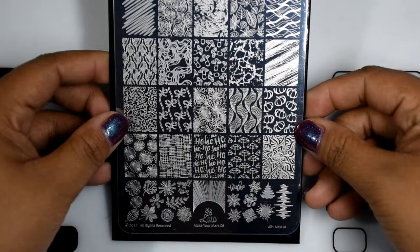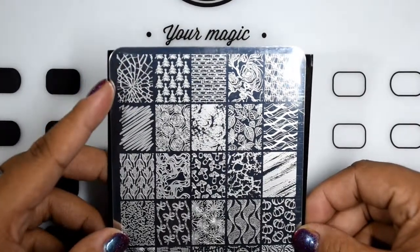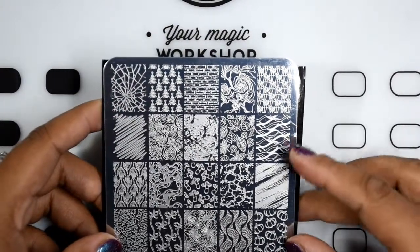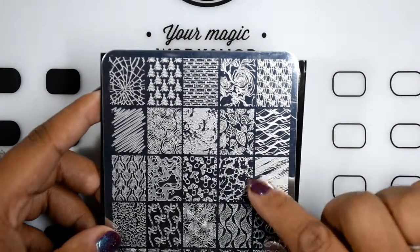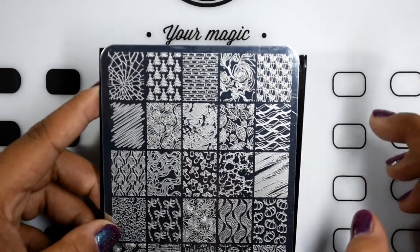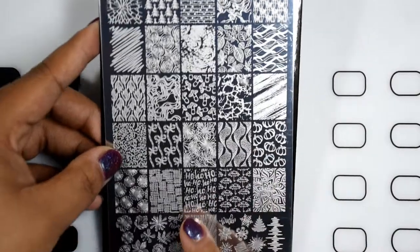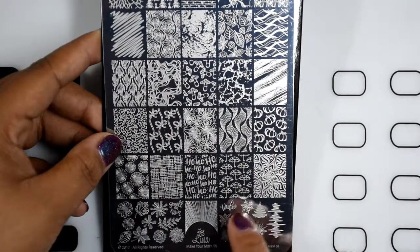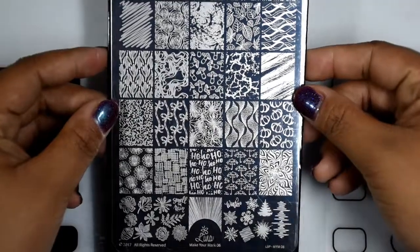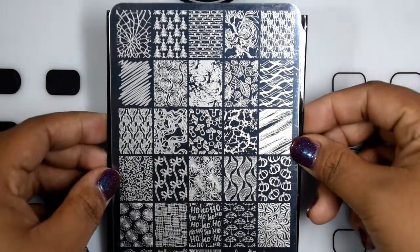The last of the three brand new ones is Make Your Mark Six. The image that really caught my eye in the previews is a shattered glass design — I thought that would be really cool to stamp on your nails. Even though it's part of her Make Your Mark series, it's very fall and Christmas themed, with pumpkins, leaves, 'Ho Ho Ho,' and winter imagery.